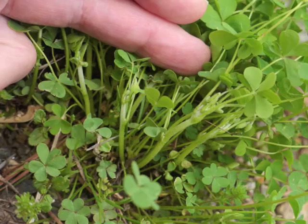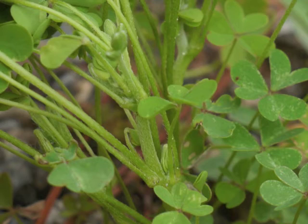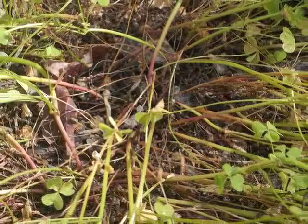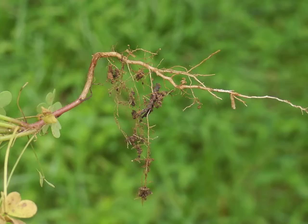If we gently push the yellow wood sorrel's upper leaves out of the way, we can see the stalks. Each stalk seems to grow upward in stepwise fashion, with many splits along the way for new leaves and new flowers. Notice the small white hairs. The stalks may turn a red color and they flop over as they die completely. In the ground, yellow wood sorrel has a stiff rhizome with small roots along its length.